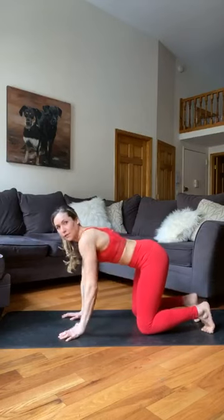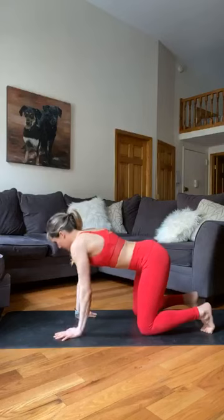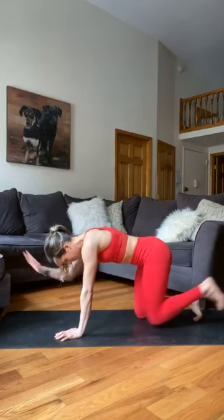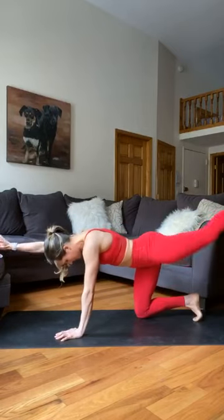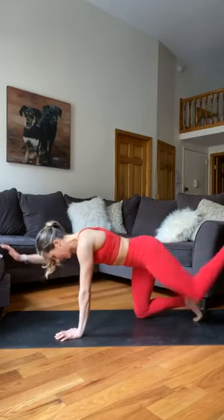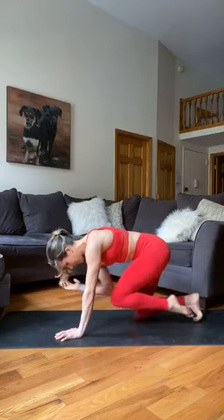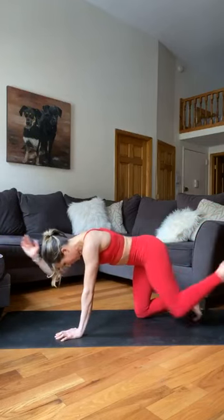Switch sides — flip those wrists one more time. Reach the left arm long and right leg back. Try not to lean to the side. Stay nice and centered towards the mat. Ten reps on this side as well.